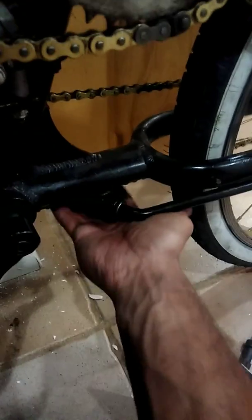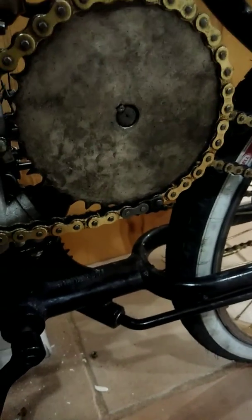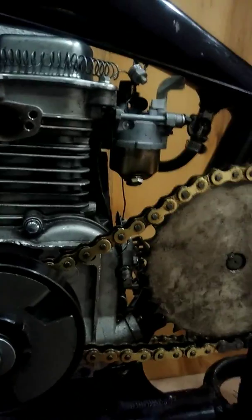My kickstand broke too, by the way. One of you guys mentioned that yours broke — yeah, mine too. So I have it held up with a zip tie right now until I get the right tool. There's a tool that attaches right here — I'm not sure if they still make it — but what it does is push the kickstand in so you can take the pin out, pull it out, replace the cotter pin, and get it working again.